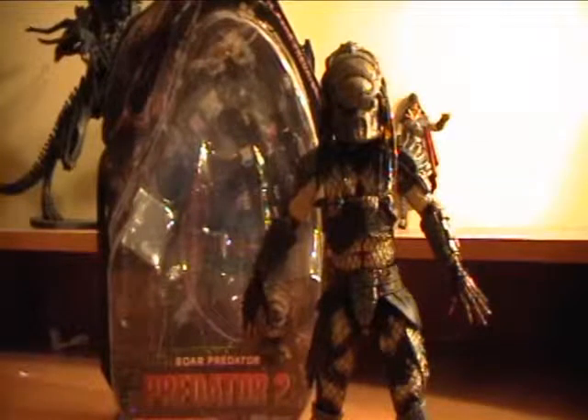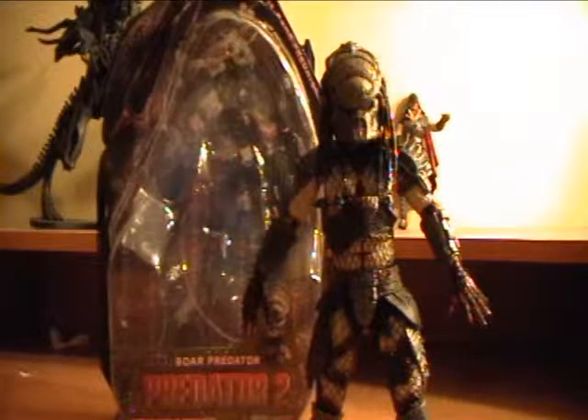Hello YouTubers, RobotSkater143 here with another Predator figure review from NECA. This is the Series 4 Boar Predator, probably one of the best Predators made so far. This guy is amazing.